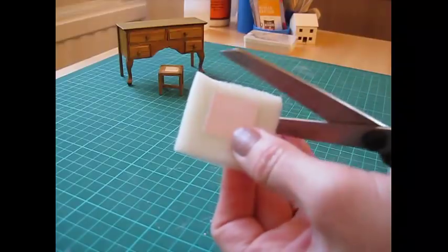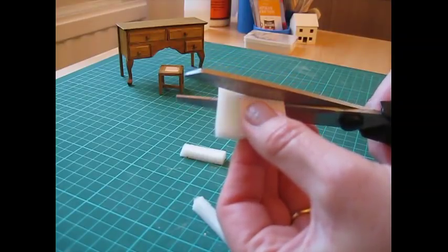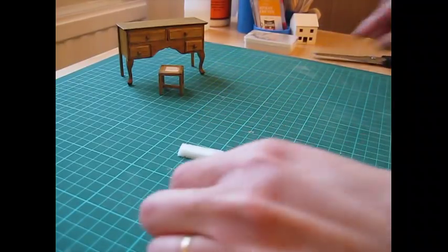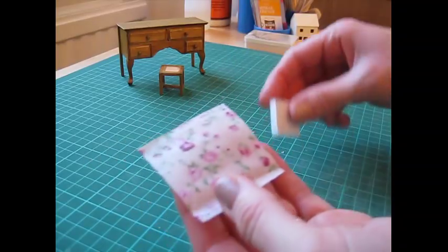Once the glue has dried, cut around the card. Then cut a piece of fabric that's about 15mm or 5/8 of an inch bigger all the way around.